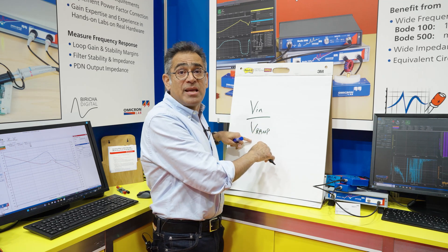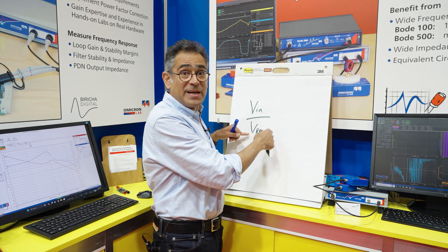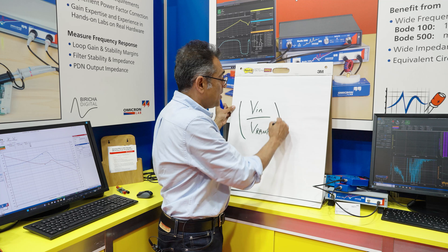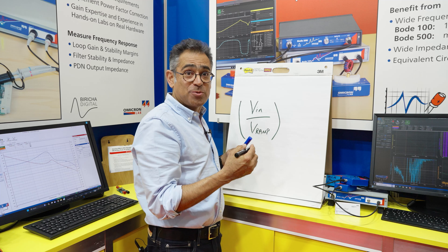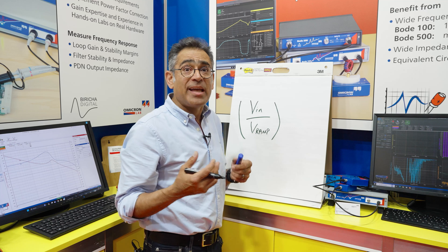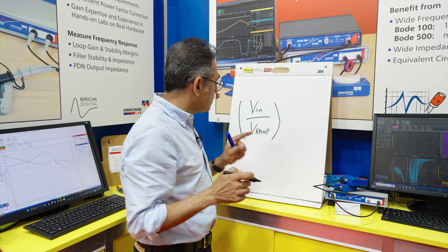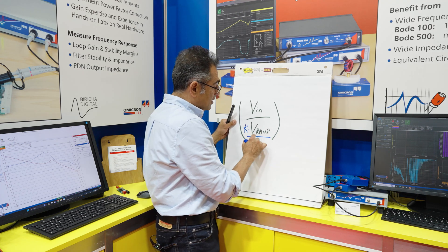VRAMP is a function of the chip, so in standard voltage mode it is just a constant that you pick out of the datasheet. VIN is your input voltage and of course VIN changes. Because this term appears in your transfer function, the loop crossover will change and therefore the transient response will change. So to solve this problem, engineers invented something called voltage mode with input voltage feed forward, and what they did was change the value of VRAMP to a constant divided by VIN.